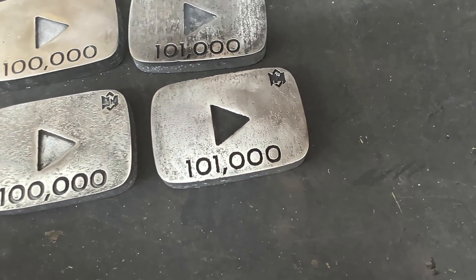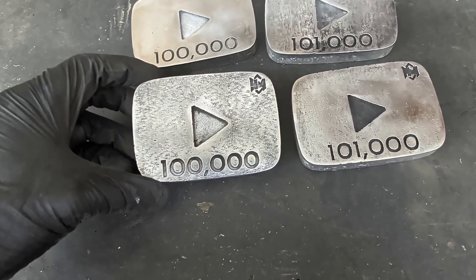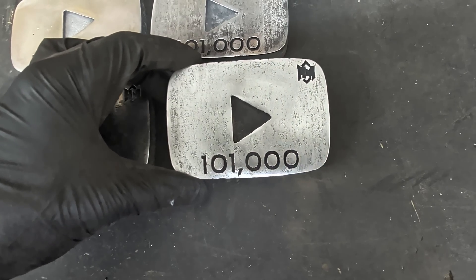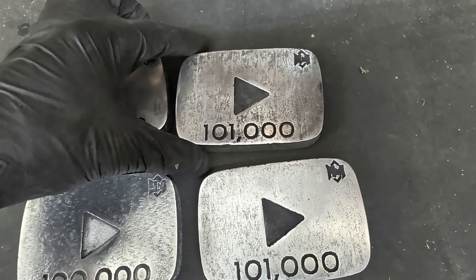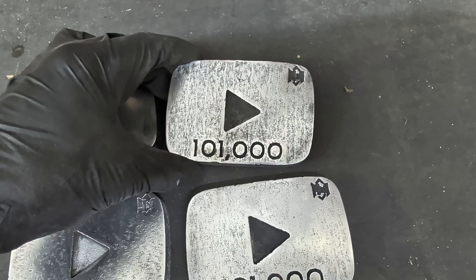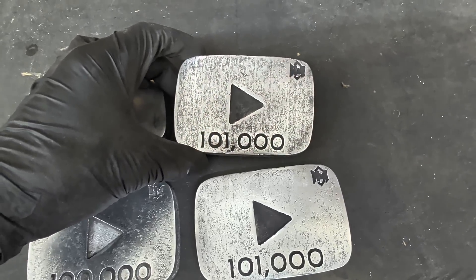If you guys liked the video, give it a thumbs up and leave a comment below. If you're new to the channel, make sure to hit that subscribe button. I was going to say let's get to 102,000 subscribers, but I actually just hit 102,000 subscribers the day I made this video — so let's get to 103,000 subscribers!